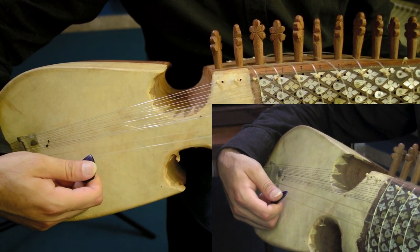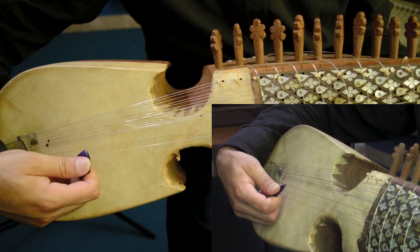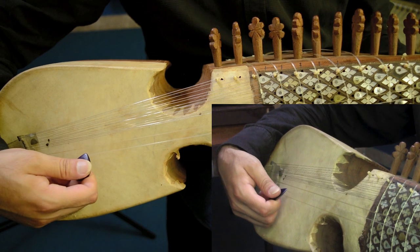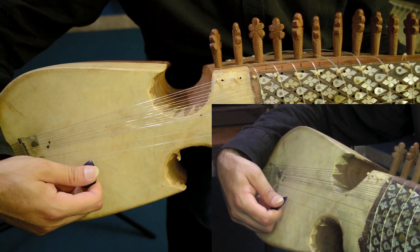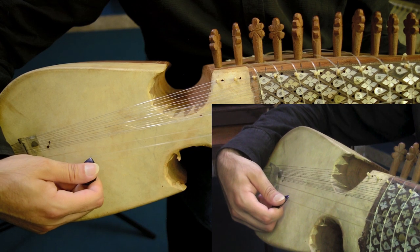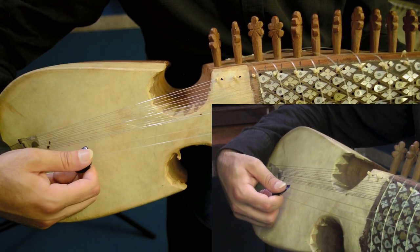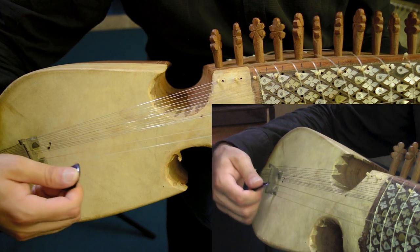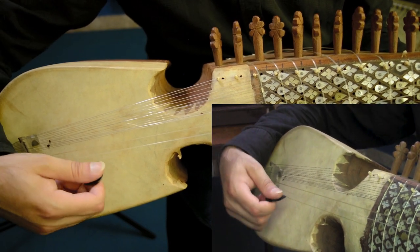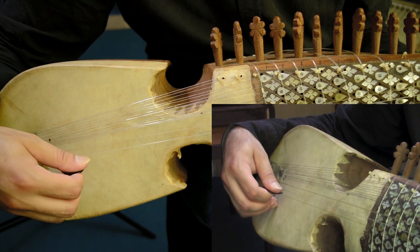And then when you stroke it, here — when I stroke this string, the pick is doing a rest on the other string. From here, see — he is doing rest on the other string. If I play one string, the pick rests on the adjacent string. So this is the basic picking technique: you don't want the pick to go upward. Okay?